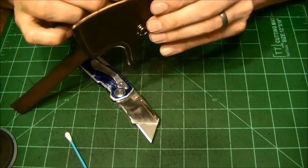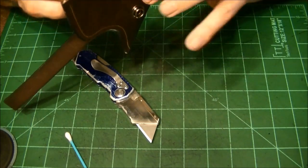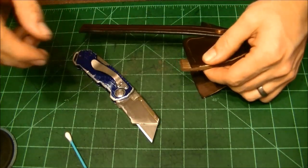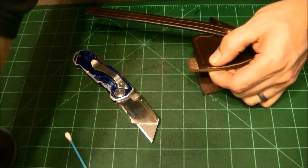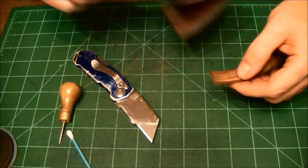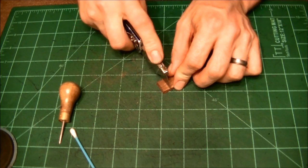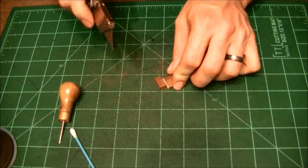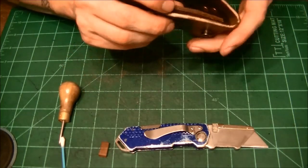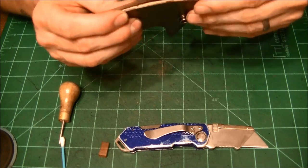Set that in here and allow enough for a little bit of a weep hole or something along those lines. Make ourselves a mark across it, and now we know where to cut. Put it back in here just to make sure we're happy with where we cut it.